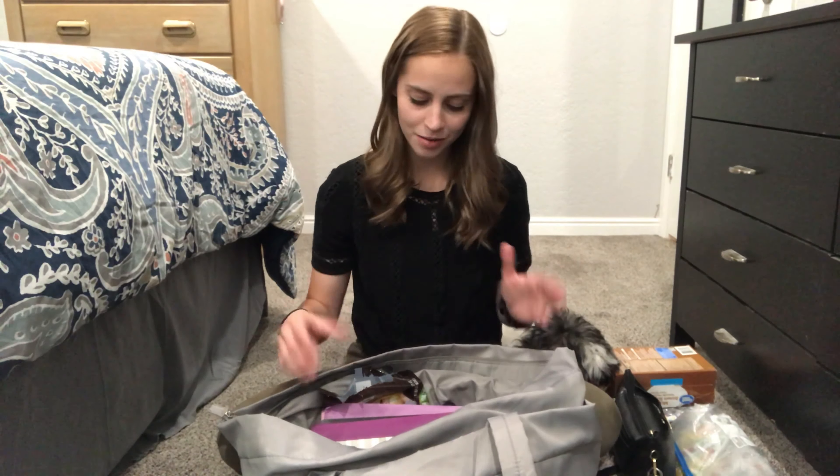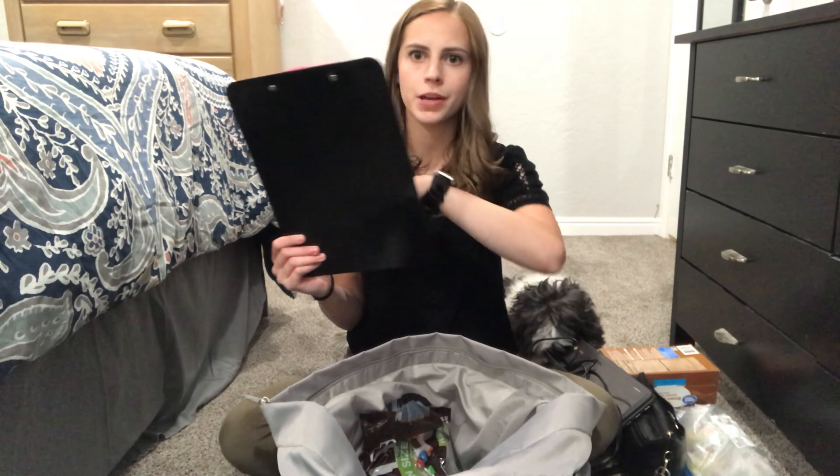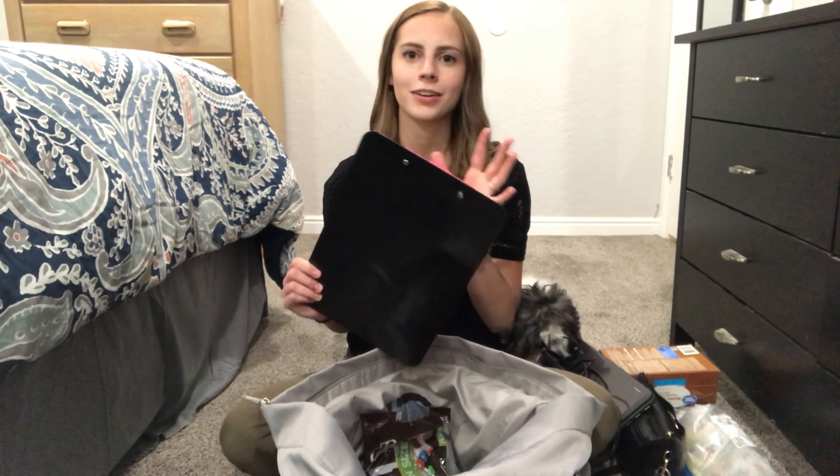The next thing I have is my student teaching binder, which I accidentally — or maybe on purpose — left at the school today. I'll usually have my big, thick, heavy student teaching binder in here. Sometimes I leave it at school and sometimes I bring it home, depending on whether I need it that night.